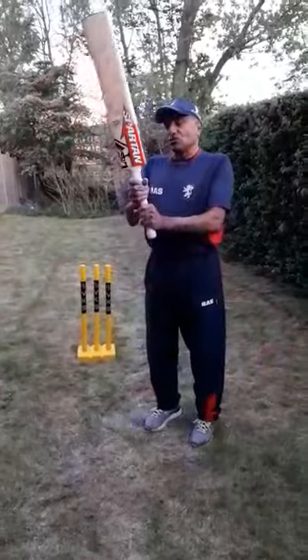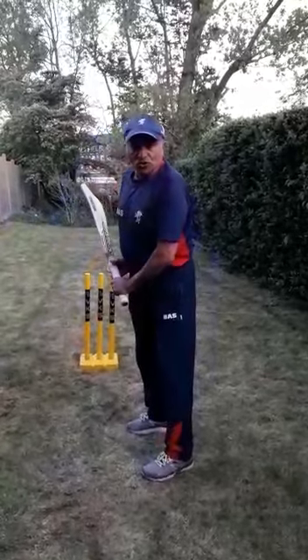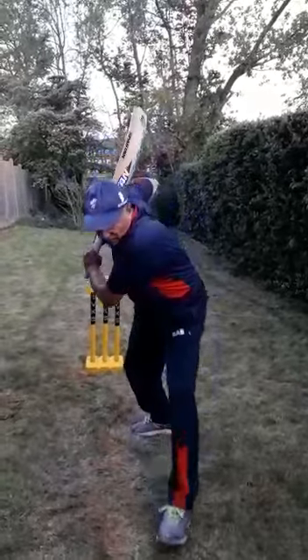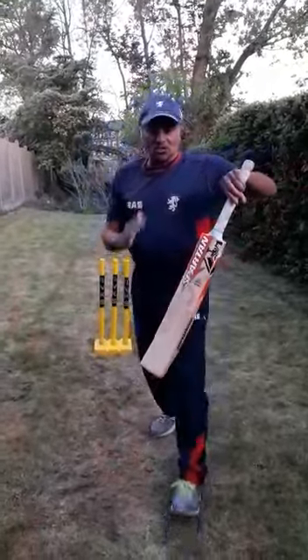A couple of things to add regarding the forward drive: you can have a check drive or a full flourish, but the key emphasis is to make sure that we try and present the bat as straight as we can.